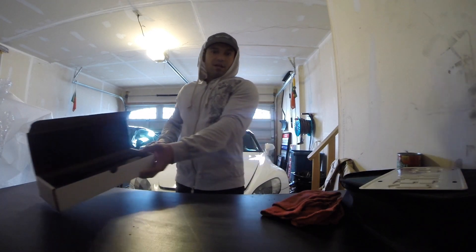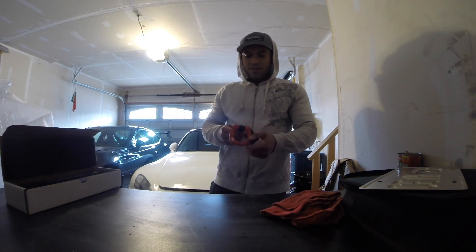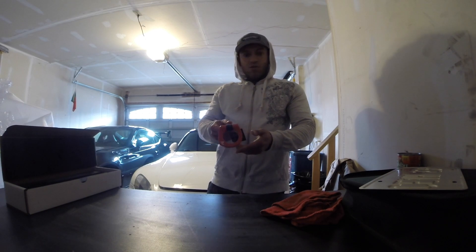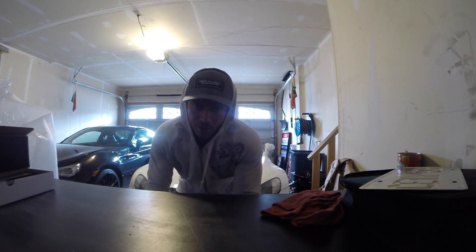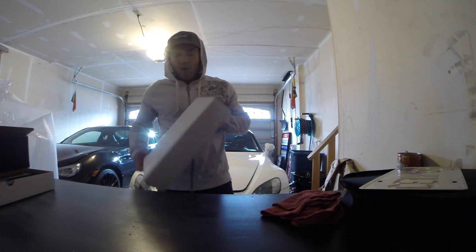Being that the theme on my car is black and red, I figured it would only be fitting to get the black and red tow hook to complement that. And because I plan on tracking the car, I figured it would only be appropriate to have a tow hook for it.